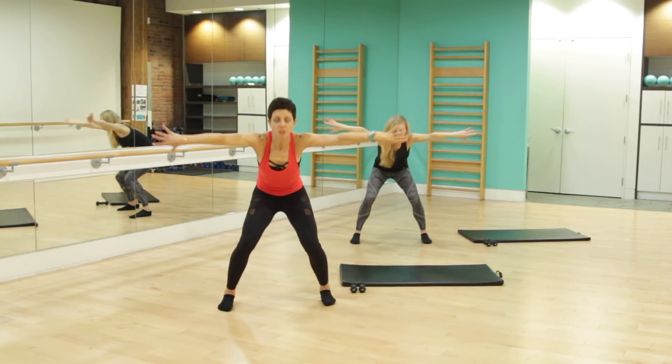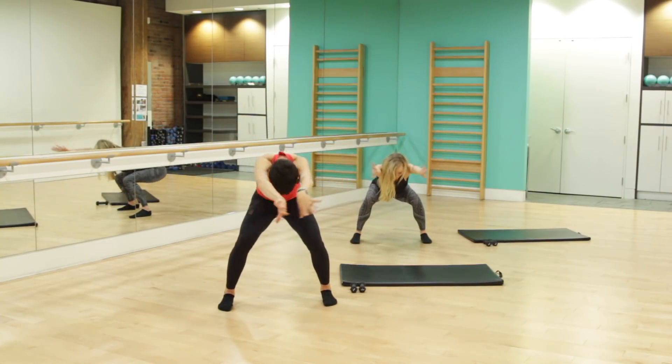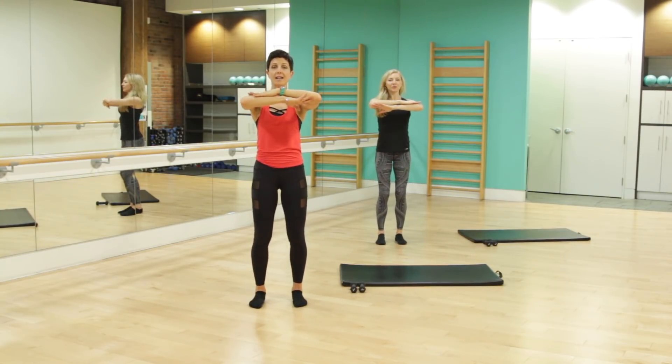Let's point those toes forward, reaching, rounding the spine all the way up. Long inhale, exhale, rise and back up. Stacking those forearms out in front, heel toe, heels, feet under the hips, slowly tucking that tailbone under.